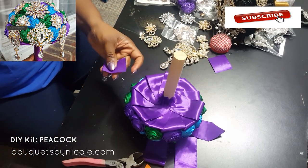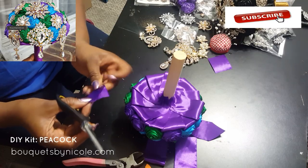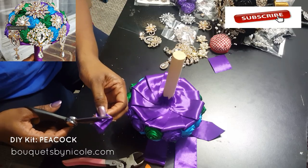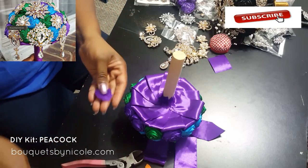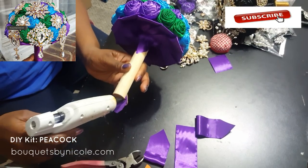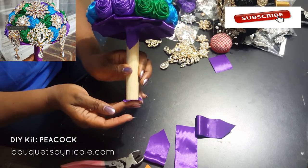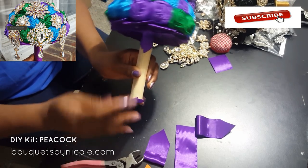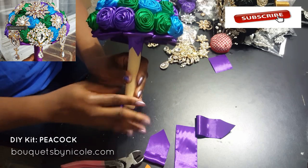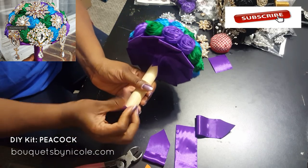I told you I'm into purple — look at my nail colors! Alright, we want to cover the bottom of our wooden holder. You just cut a piece of ribbon into a circular pattern; it doesn't have to be a perfect circle, just enough to cover the bottom. Put a little bit of glue there and stick it on.